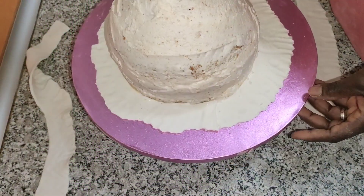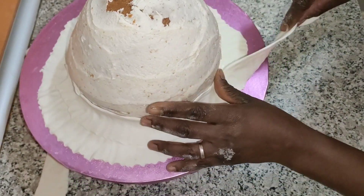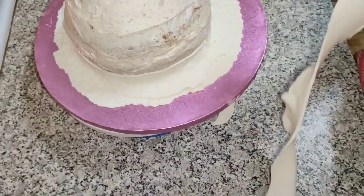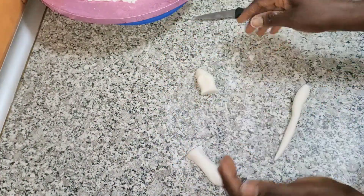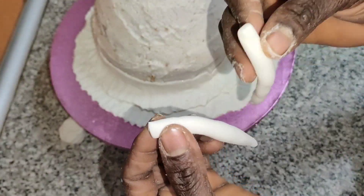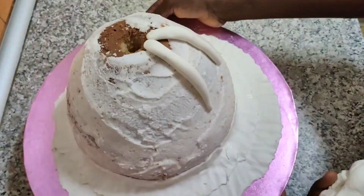Now that I'm done with the first one, I will also do the second line the same way. Now that will form the princess again, so I'll do things like this. I just rolled out my fondant — are you seeing it?